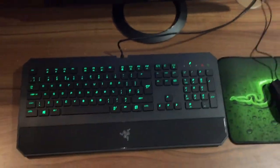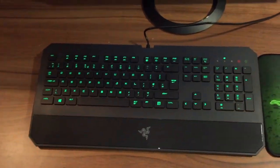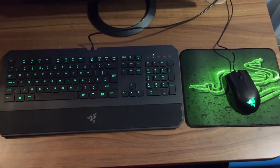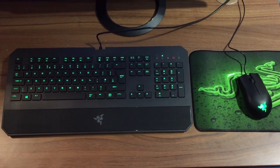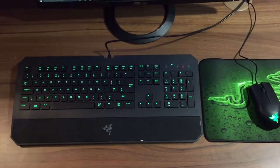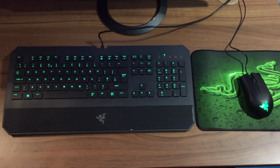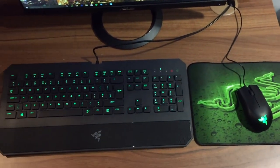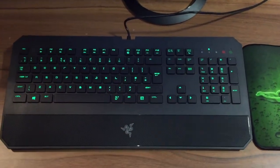It looks so much nicer than my old setup. I'm actually back at uni now. That's pretty much everything — it's just a quick unboxing video, two new things as an upgrade. After using it for a little bit I'll be able to see how good or bad the products are, but I'm pretty sure it'll be good. I hope you guys enjoyed the video — please comment, like, and subscribe. See ya!